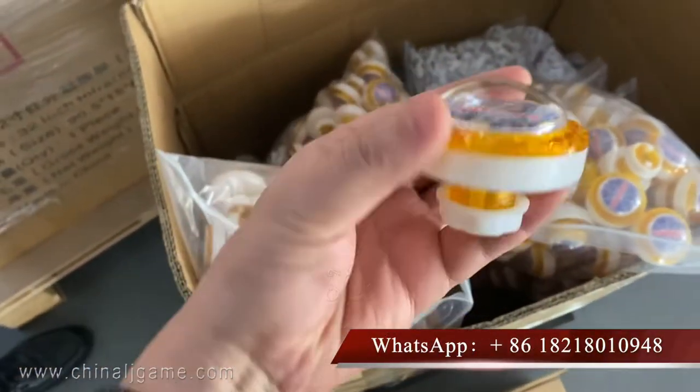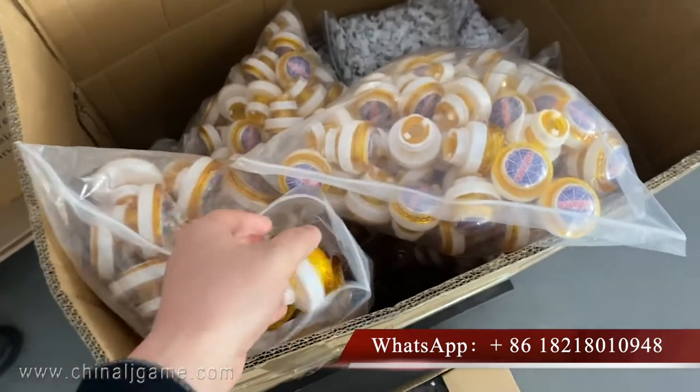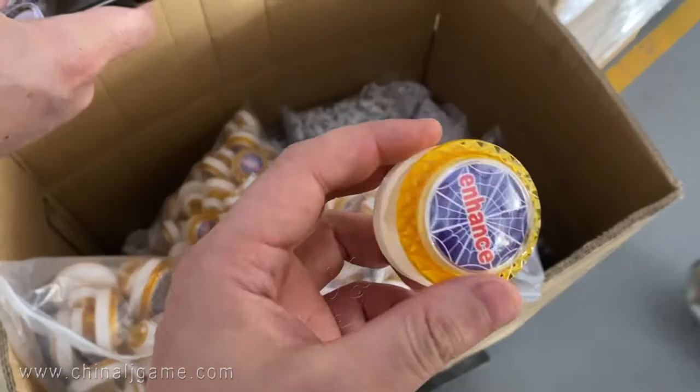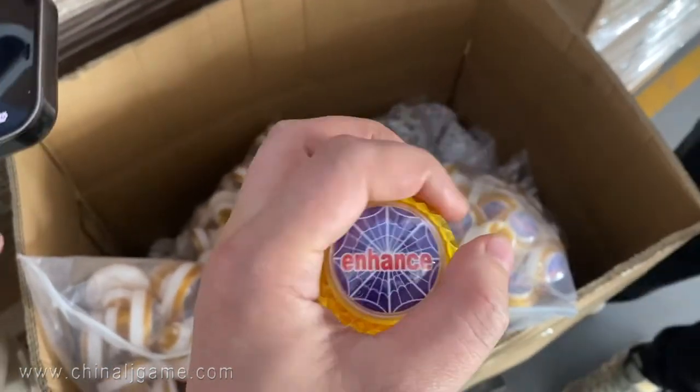This is the shooting button. And also there is the enhanced button. The enhanced button is like this one.